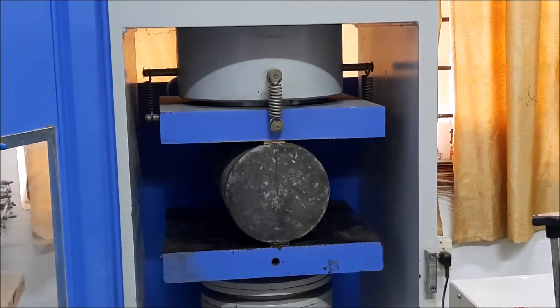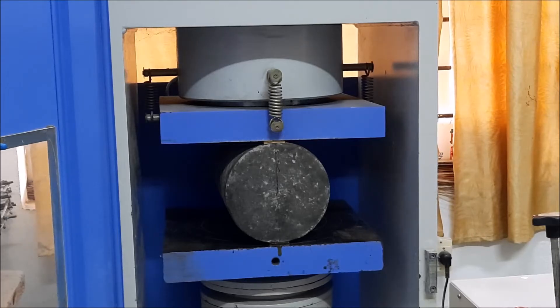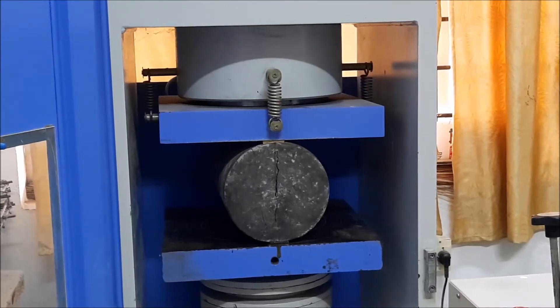Then the load is applied and we have to observe for cracks. We can see the load being applied and cracking taking place.